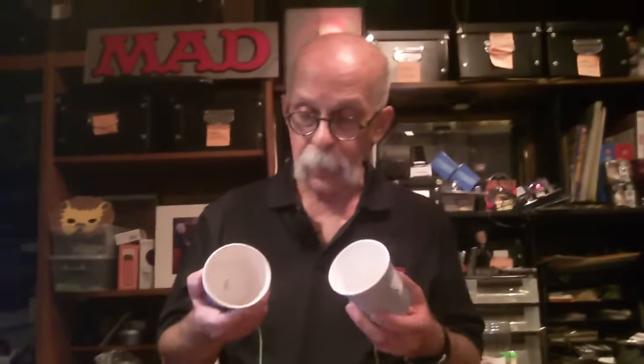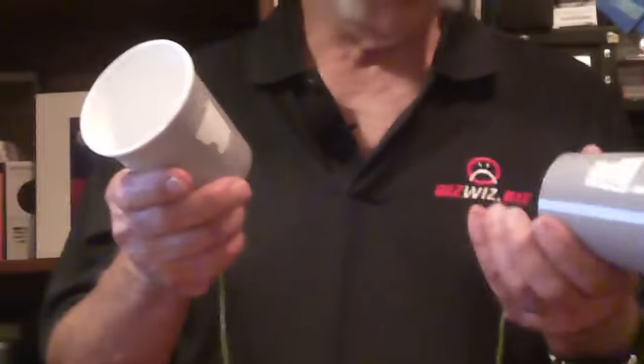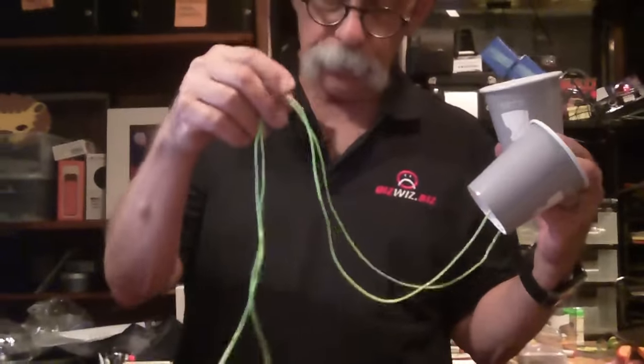First of all, voice quality — astounding. Build quality — I would say these cups are Starbucks quality. The string — very nice, very nice string. Drawbacks: no color options. Although they did pick a nice silverish gray and green. I guess green is kind of a techie color, so I'm not going to quibble.